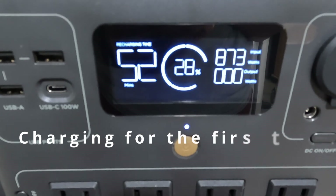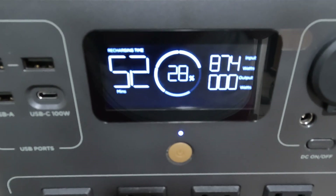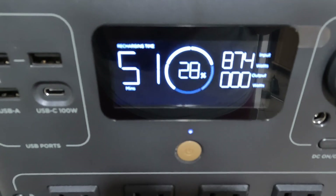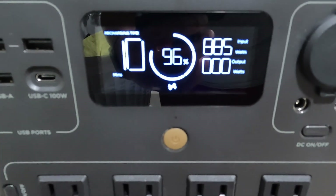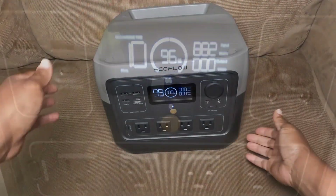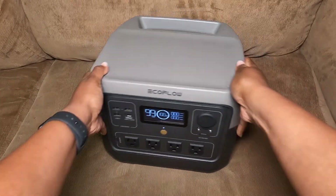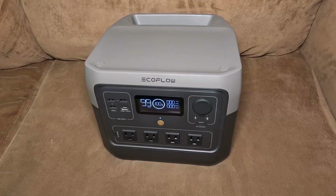It's plugged in and charging and you can see it says 52 minutes to charge. That input is serious at over 860 watts, and you can hear the fans running. But it has been 40 minutes and it's already 96% charged. We are fully charged and that took from 28% to 100% in roughly 45 to 50 minutes — not even the 52 minutes shown on the screen.